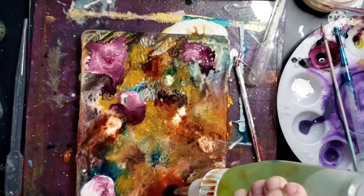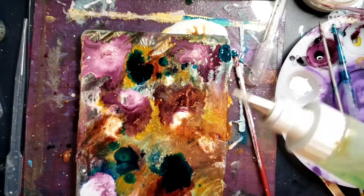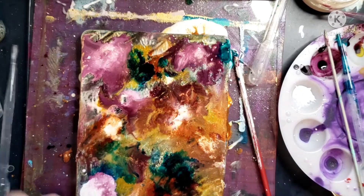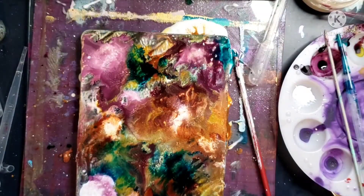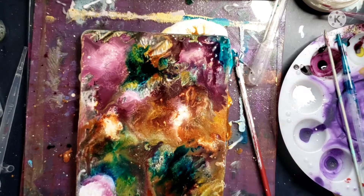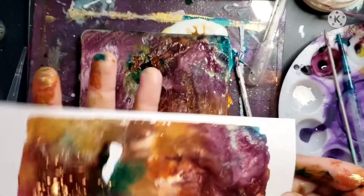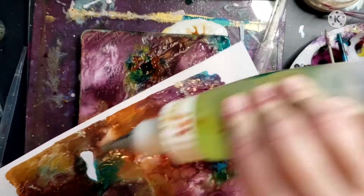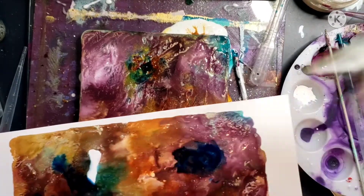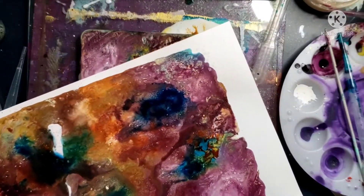That is the white Liquitex titanium white acrylic ink. I just ordered some more white acrylic ink because I have a feeling I'm going to go through it. I also ordered Dr. Ph. Martin's acrylic inks. That's more alcohol ink going on there, and now just 91% isopropyl alcohol — just kind of pouring it on like it's a thirsty desert. I love the reactions that are happening, and it's just fun to watch even if I can't get exactly what's on the plate onto the paper.